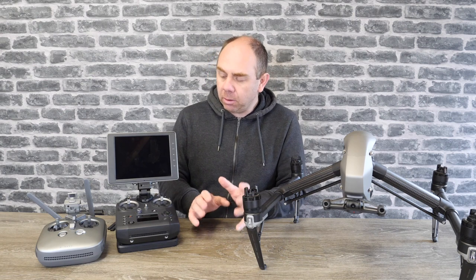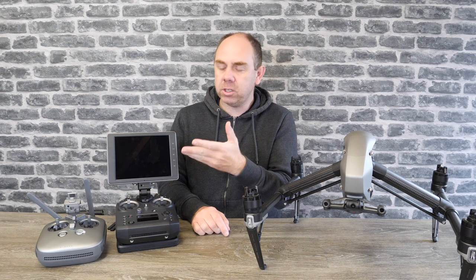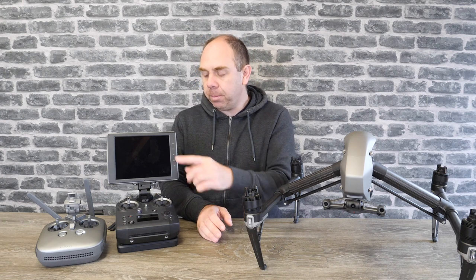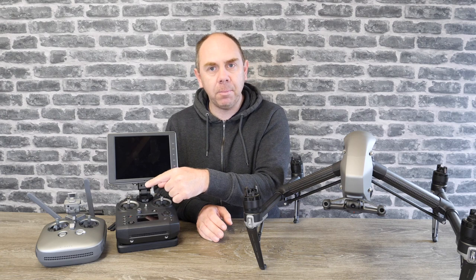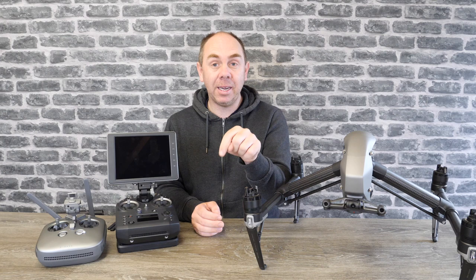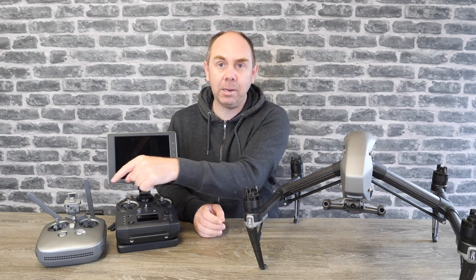It comes out of the factory with the Crystal Sky bracket fitted as standard, so if you've got a Crystal Sky it really is designed to be used in this package. However, you can still use it with a normal tablet or phone as well. You simply have to buy the device holder that they make separately, or I actually made a 3D printed bracket — I'll put a link to that in the description — which allows you to use the normal device holder that came with it.